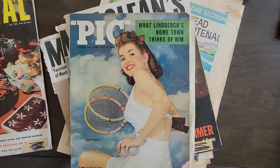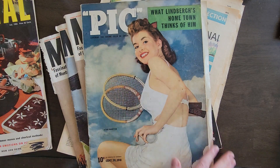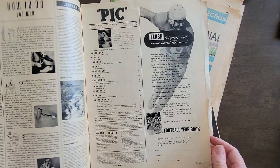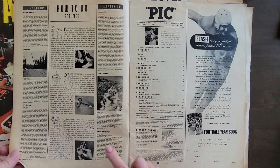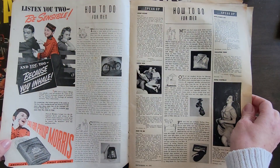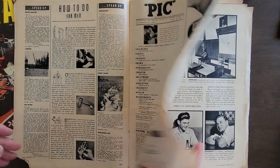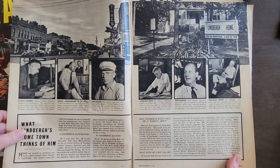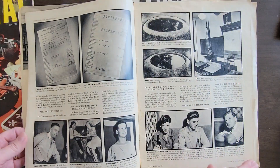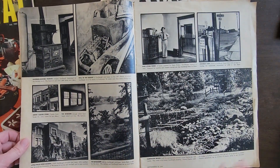Beautiful, beautiful book. Now let's see what this one has — it says Pick. No idea what kind of magazine this is or what I'm getting myself into here. Definitely very, very aged. No need to coffee dye this paper, that's for sure — all natural coffee dyed, vintage looking.